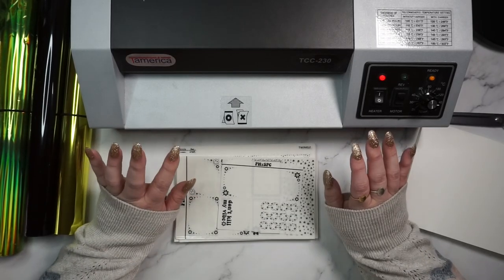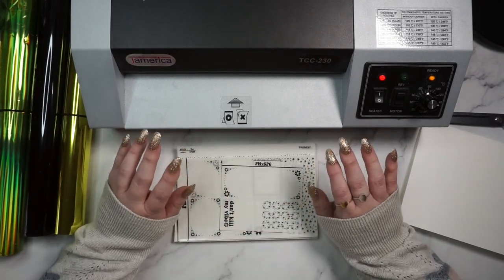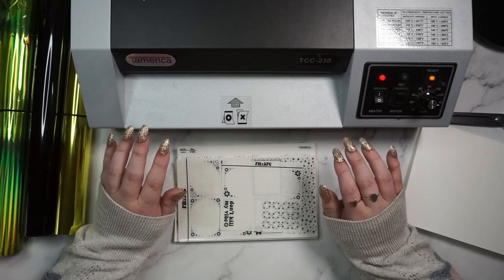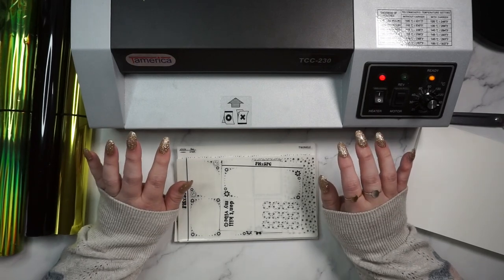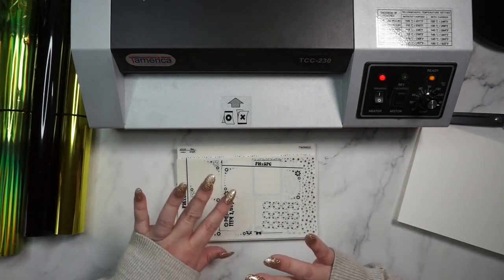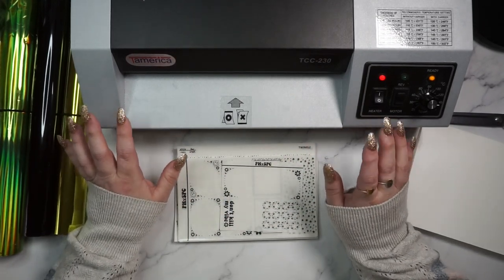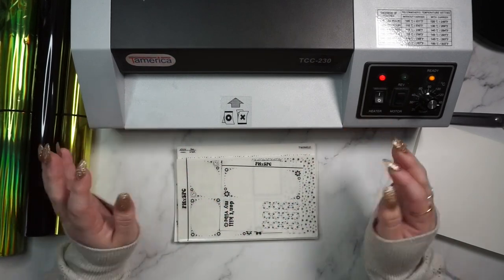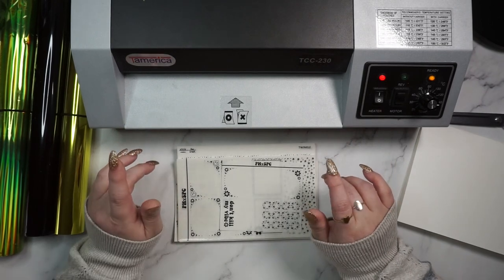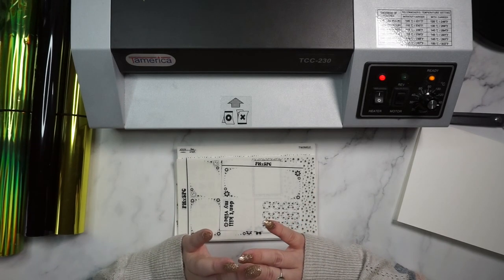Welcome back! My two most asked questions in life are: one, where do I get my foil, and two, how do I foil? I asked on Instagram a month or two ago if y'all wanted to see a full video on the process and swatches, and it was a resounding 100% yes vote. So here we are. Hopefully this answers all of your questions — if not, feel free to DM me, I'd be happy to answer anything I can.